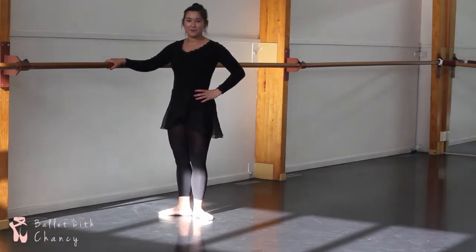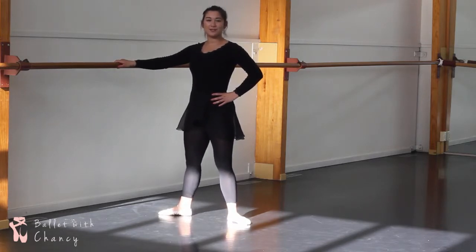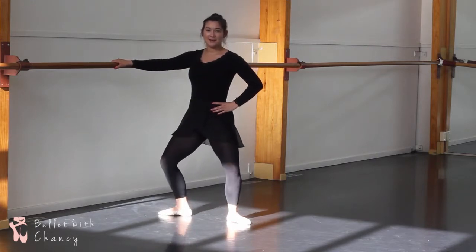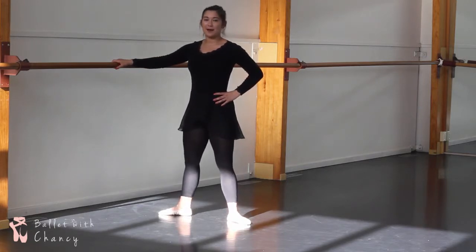Now we're going to second position. You point your foot all the way to the side, just like this, and drop your heel all the way to the floor. The demi-plie in second is just like in first — you just go halfway down, maintaining your knees over your toes, and then come all the way back up.